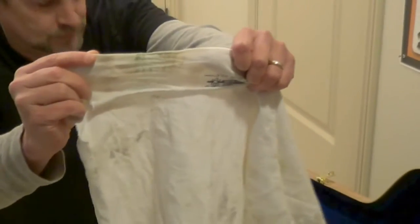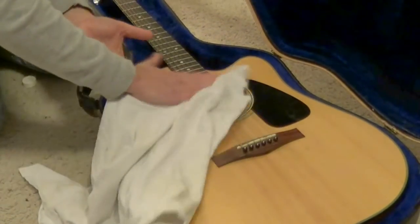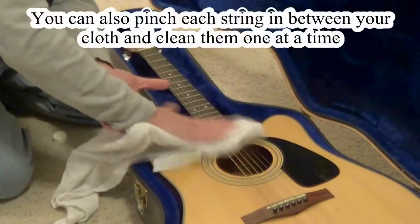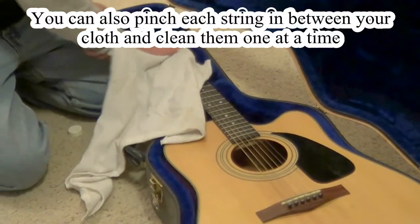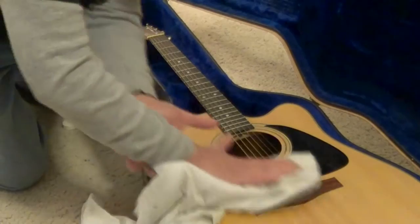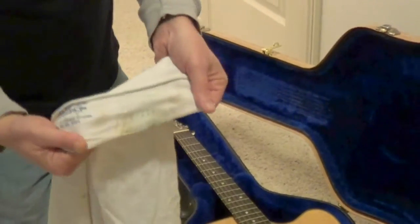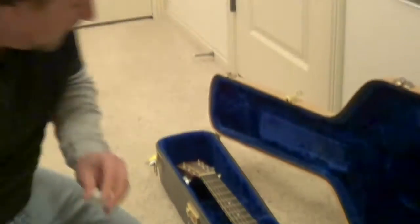Just like that. As you can see, we've already got some junk on there, which is what you want to see. And then I'll go on the top and do the same thing — not pressing too hard so we don't get into the wood. Once again, back and forth, up and down. And there you go. We've got some more junk on there. So that's it, nothing fancy.